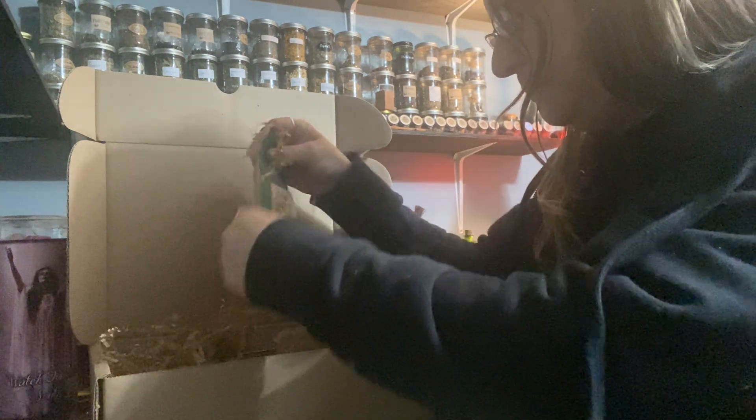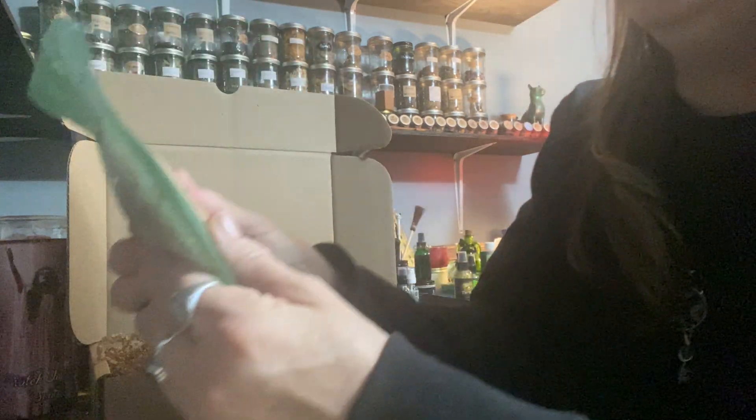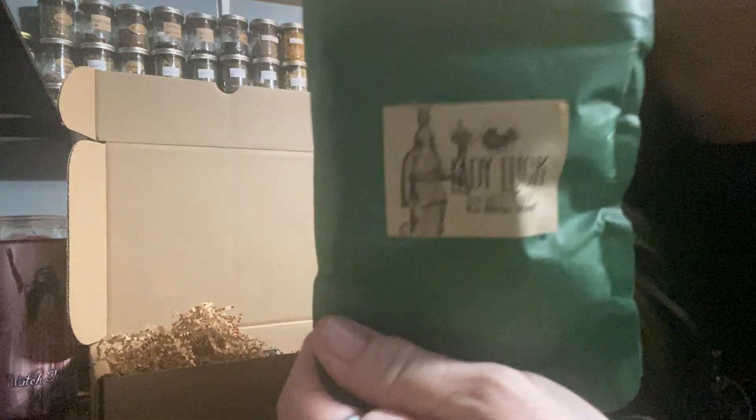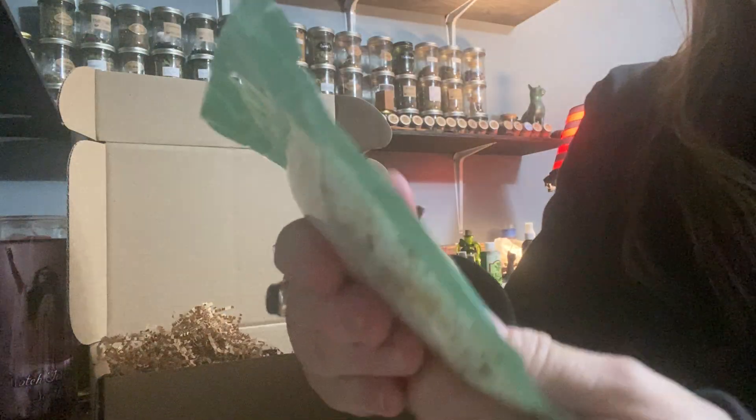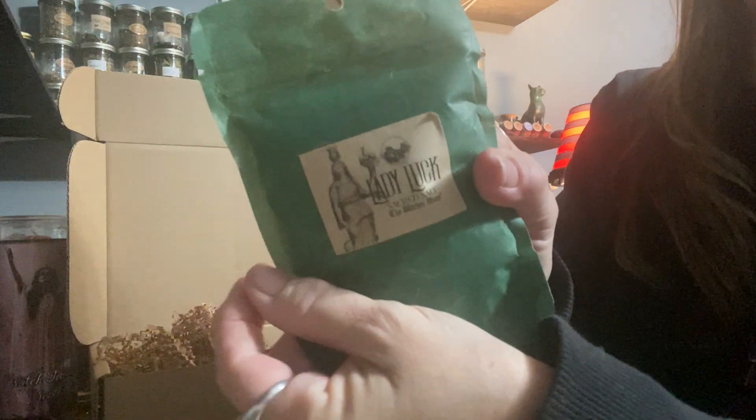We have Lady Luck Sacred Salts in green packaging. This is our sacred salt — and they give you a lot of nice salt.